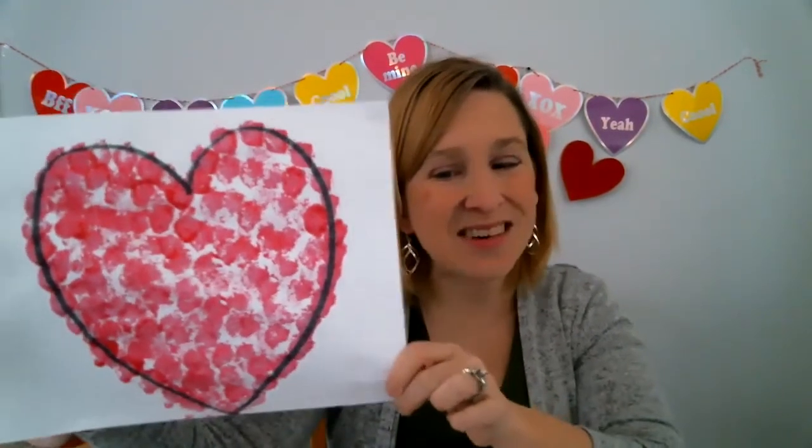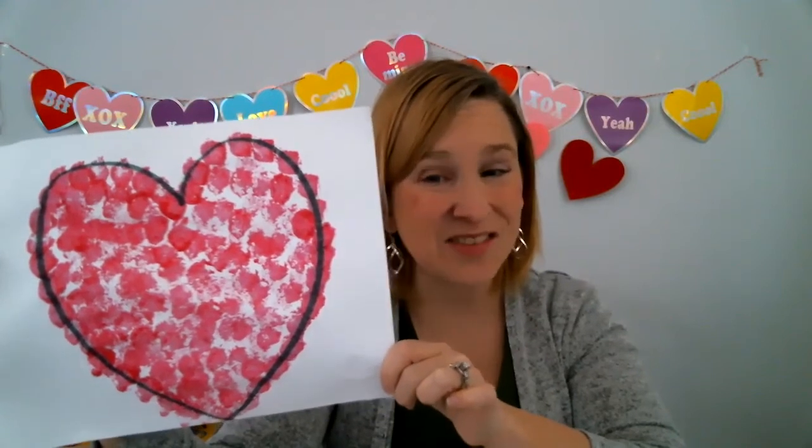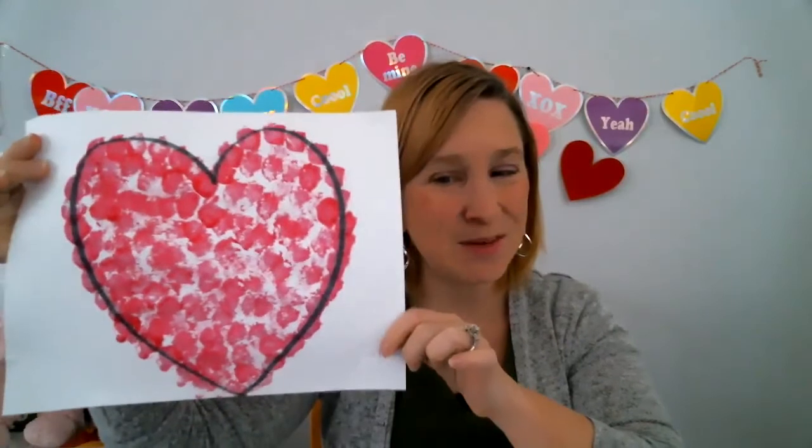So that was our simple pom-pom painting today. I hope you enjoyed it. Check out my other videos of crafts and stories from Miss Julie's Virtual Preschool and Crafts. Thank you so much.